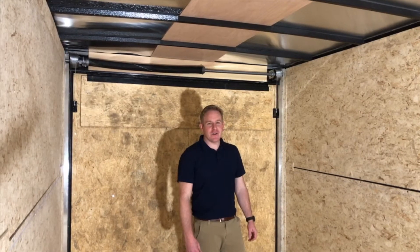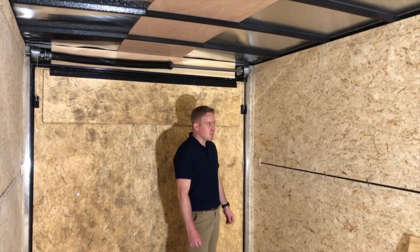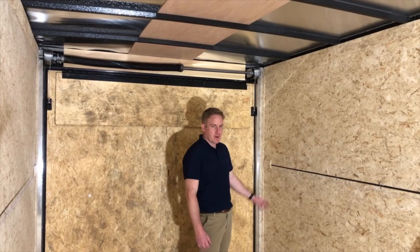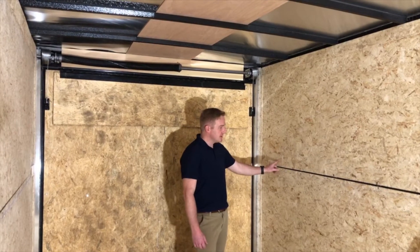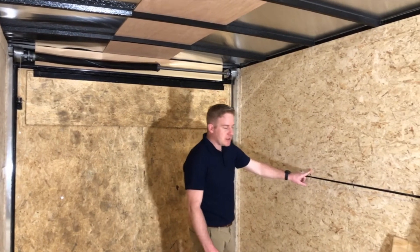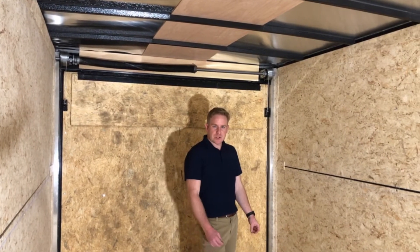For non-OEM installation, the first thing you need to determine is where and what kind of studs you're working with behind the wall. In this case, with this trailer, we have metal studs 16 on center, which doesn't line up with the mounting holes on the Sleep and Store System.